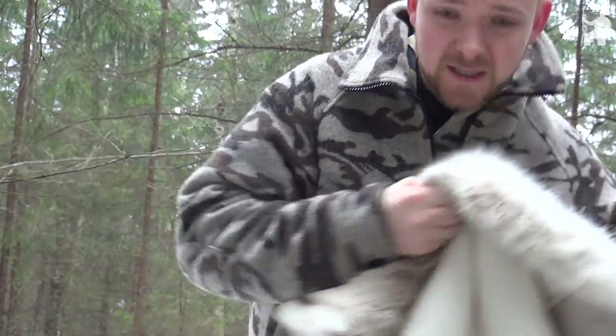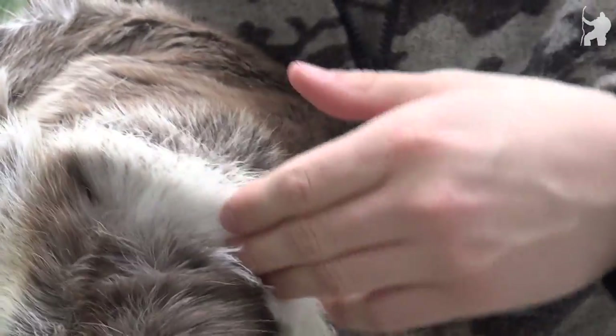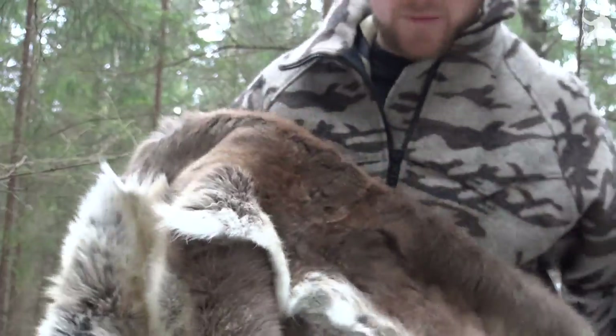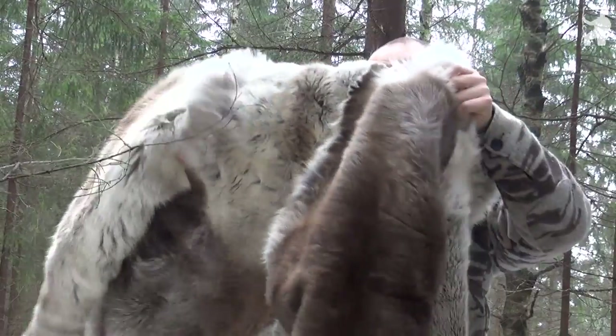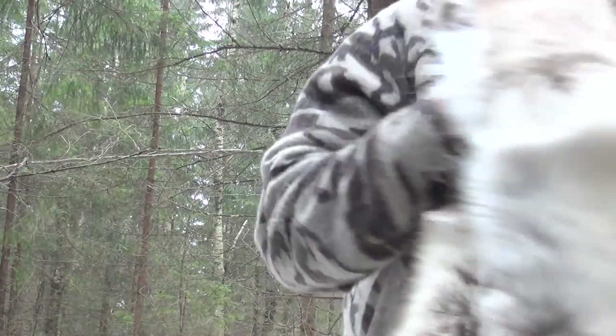This is what the inside looks like. On the outside you can find a seam here going up over the arm where it's fastened, and towards the back it's hard to see — which is a good thing, of course. You can't really see the stitches from the outside; it just looks like one whole complete garment.